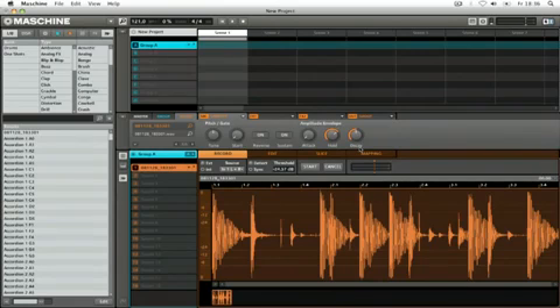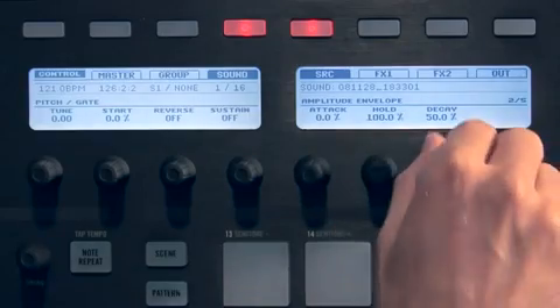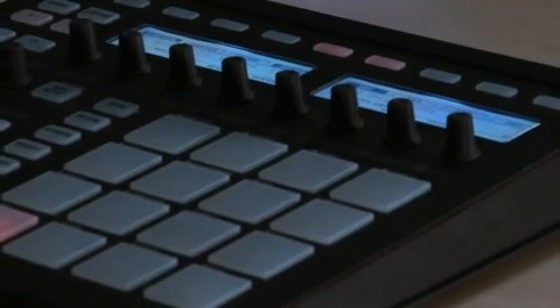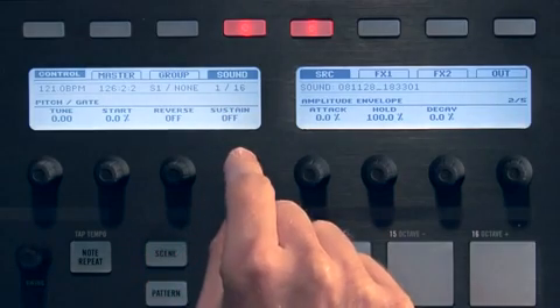Now you might want the loop to hold after you trigger the pad. So I'll leave sampling mode and make some adjustments to the envelope. Alternatively, you could also use sustain mode to have it hold for as long as the pad is pressed.